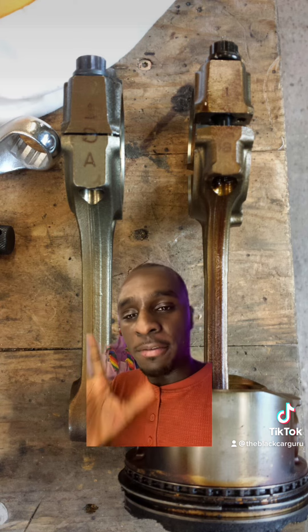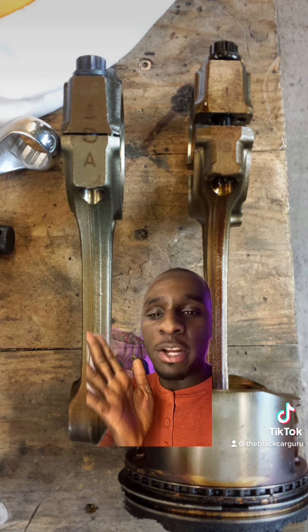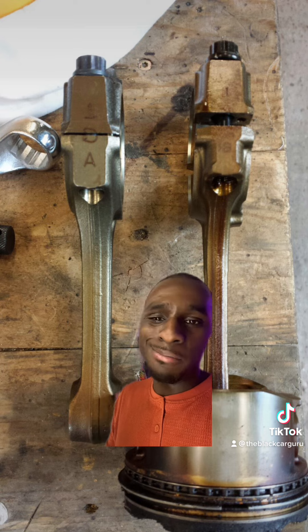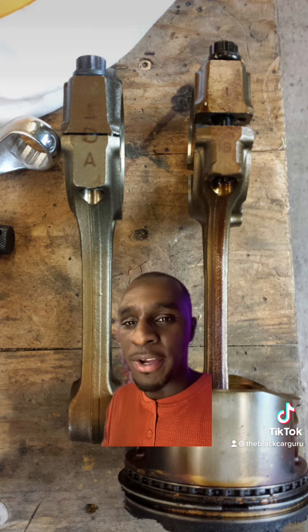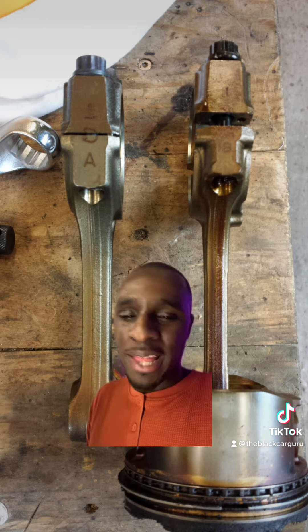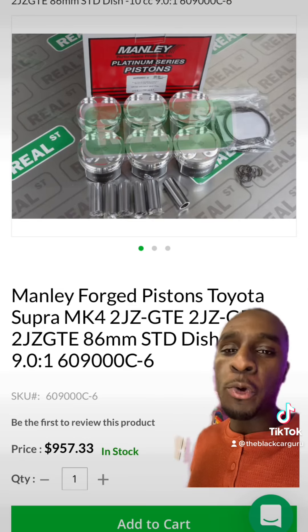The SC300 rods are a lot beefier, and if you don't want to go buy forged rods, it'll be best to just snag one of these. You can get them for a good price — anywhere from $200 to about $500 depending on where you go — and these things work very well, able to handle at least 800 to 1000 horsepower.